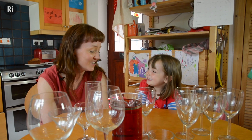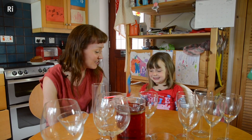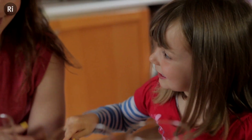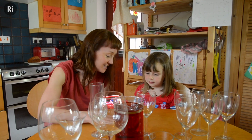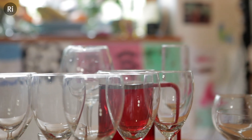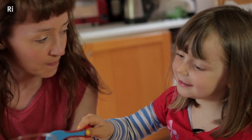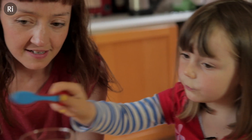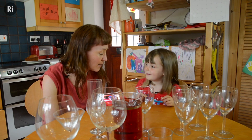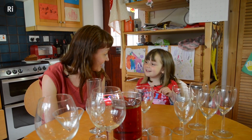So Tilly, we're going to look at making some sounds today with different objects. How do you reckon we can make a sound with that? I'm going to try pinging one of the glasses and see what sound it makes. So what happens when you hit the glasses? It makes a noise. What happens when you hit the different glasses? It makes a different noise.